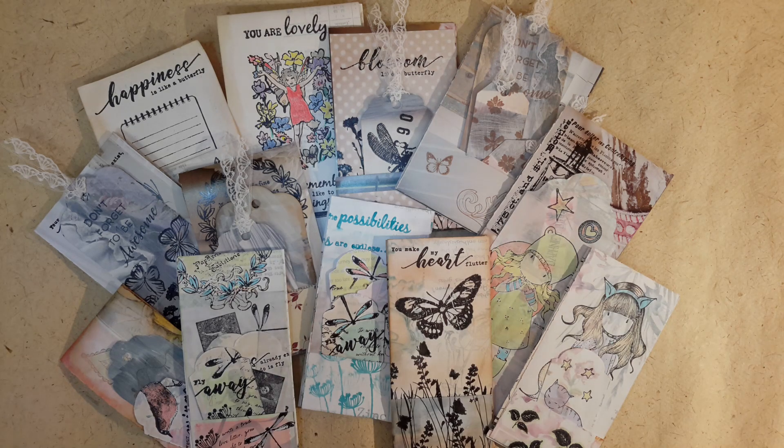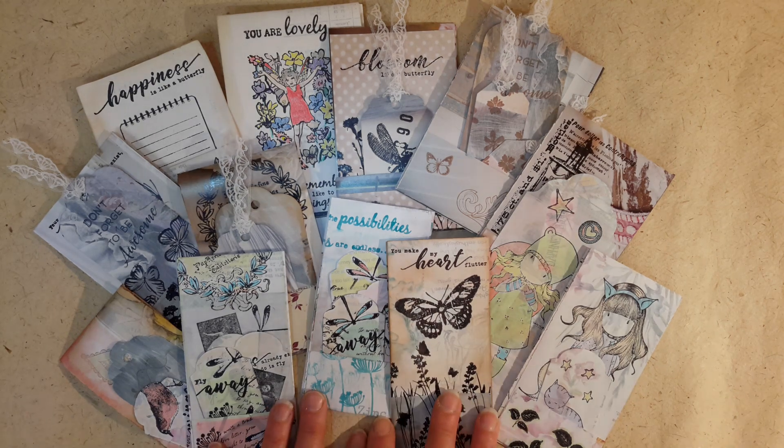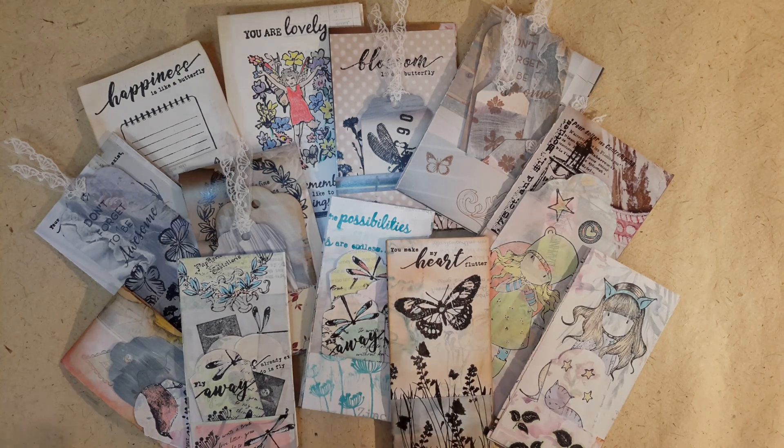Not only do I have lots of stamps, I also have an amazing array of books. Do you buy magazines? Eventually you're going to have pages that don't necessarily inspire you, and I've been looking at ways of repurposing what I've got in my collection.